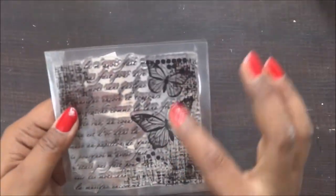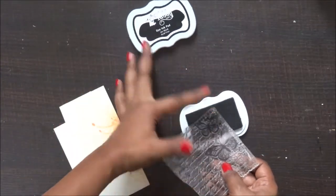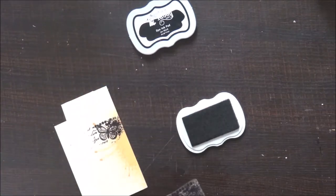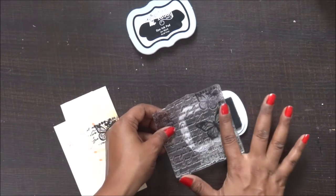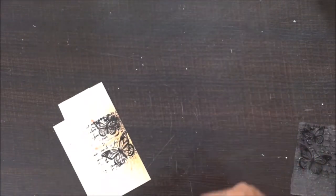Now I have this beautiful stamp set from Crafty Scrappers — I really love this background stamp. I thought of using two butterflies from it. I already have this scrap cardstock piece where I used shimmer paints, and I'm going to use that with the stamp set and fussy cut it.